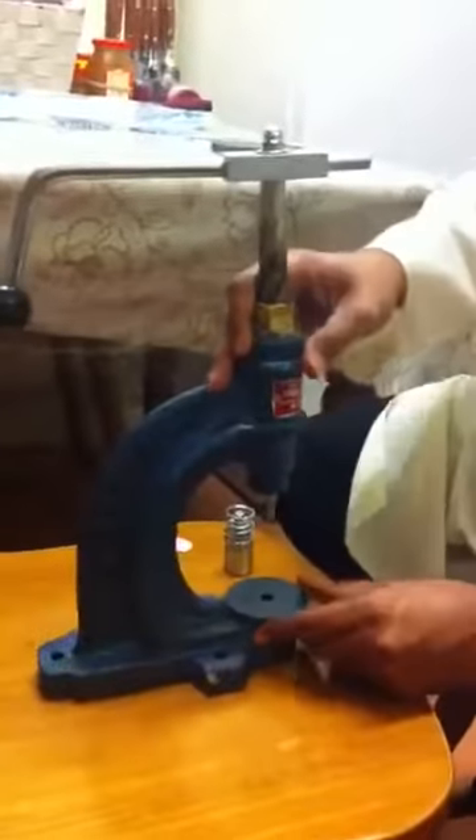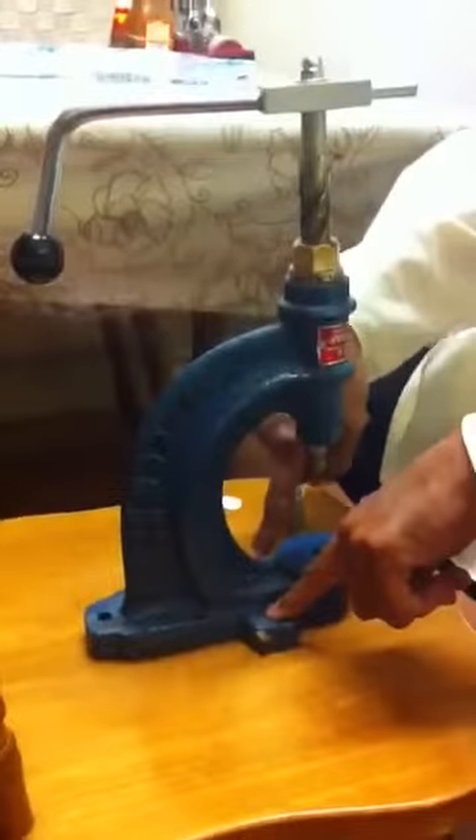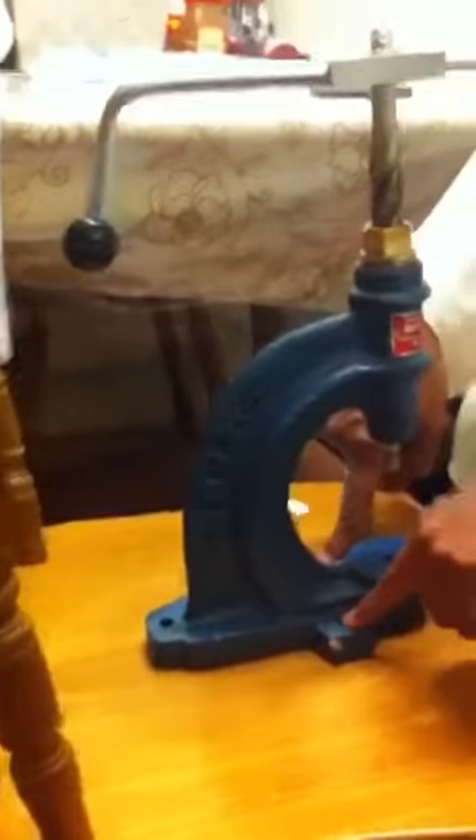This is the button machine. It needs to be fixed onto the table — two screws through these holes, one at the back if you need it, but two should hold the machine down and that should be fixed on the table.